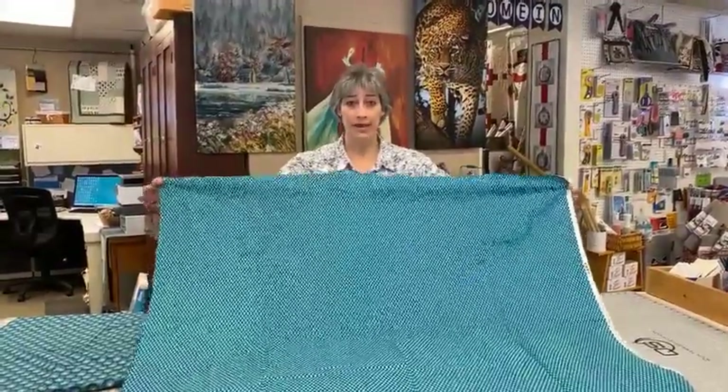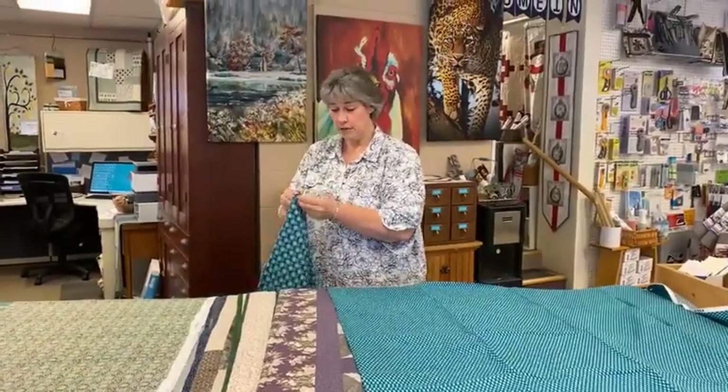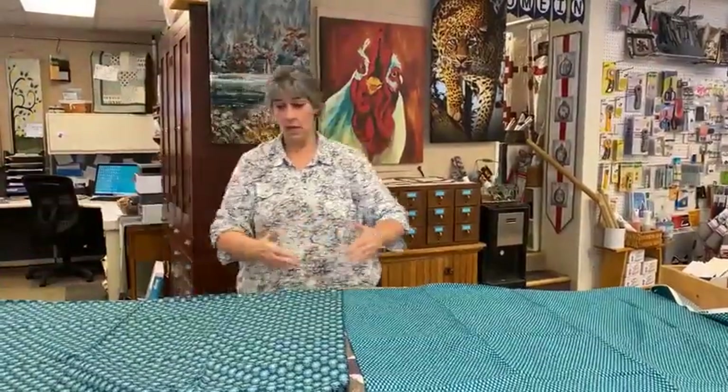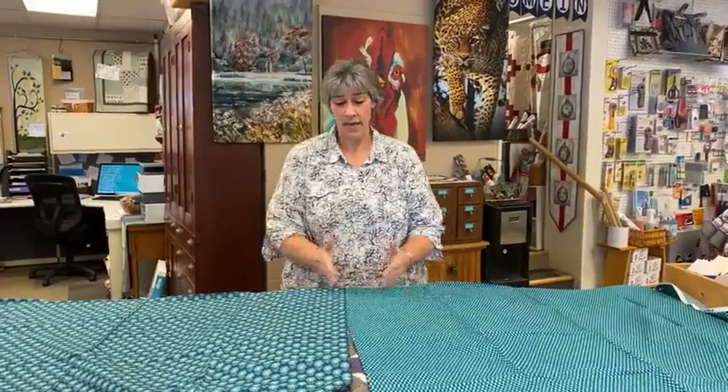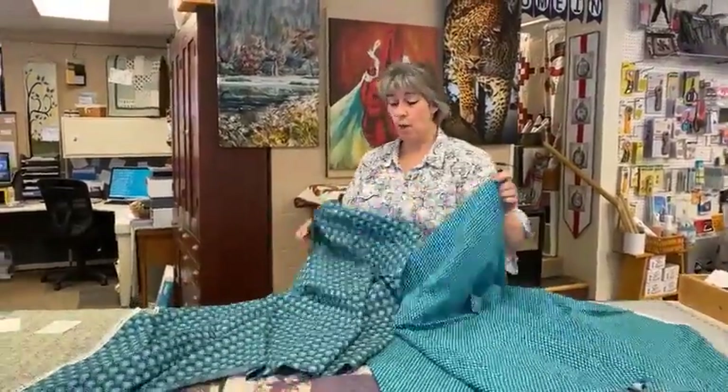The frustration point is when you have that baby quilt that's 46 inches — you're short six inches — or a lap quilt that's 70 inches and you get frustrated because you have to buy a whole other big piece just to cover that small section. If I take my 40-inch piece and buy another 40-inch piece I have up to 80 inches in width, but if my quilt is only 46 or 60 inches it seems like a lot of extra fabric. So we're going to give you some options.